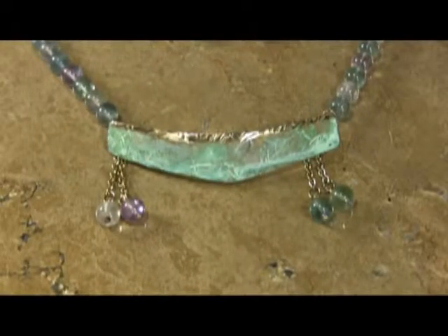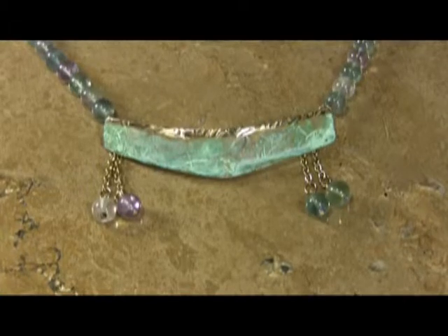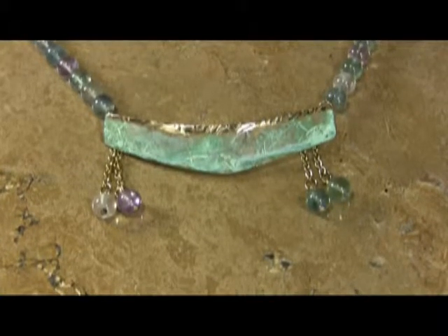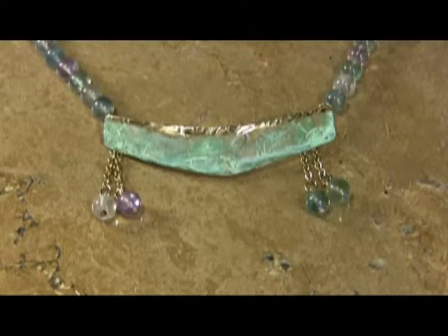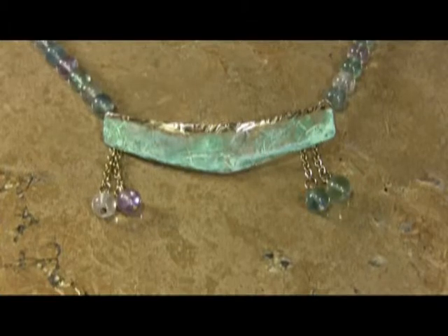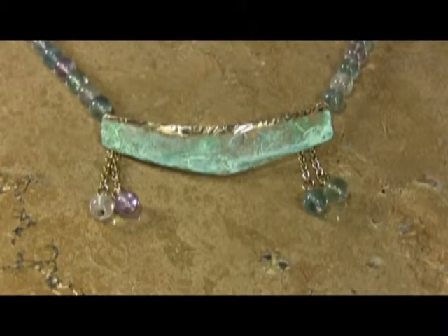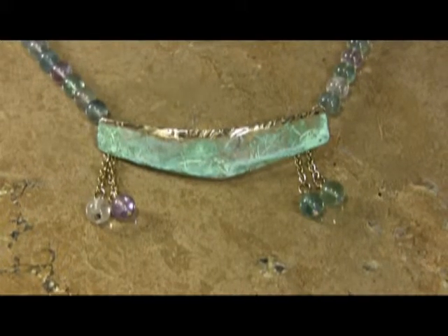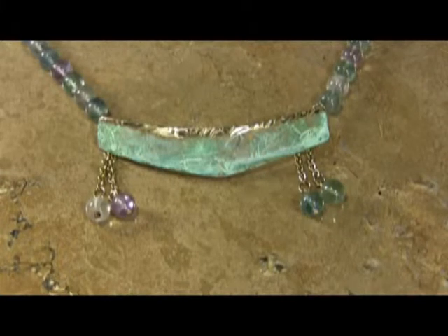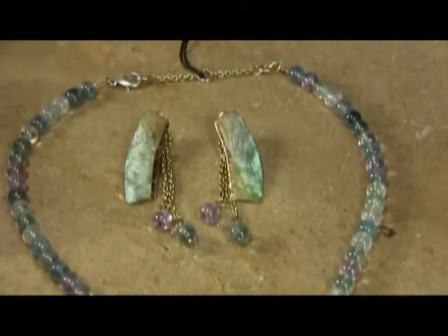Hi everyone, it's Lane Coyne from Lane Coyne Galleries. Today we have a new textured tea leaf line where there's going to be a major emphasis on grade A fluorite, which are your wonderful lavender, blues, turquoise, and very pale green tones, which are going to be quite important for spring and summer 2014.